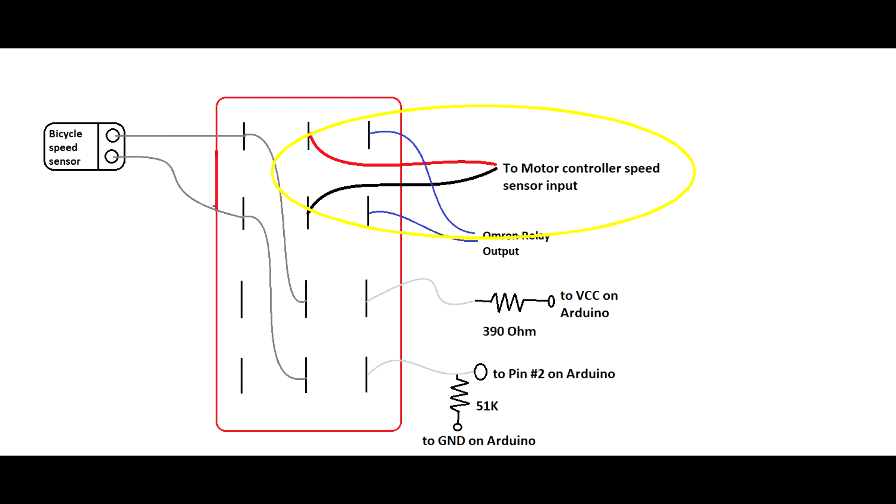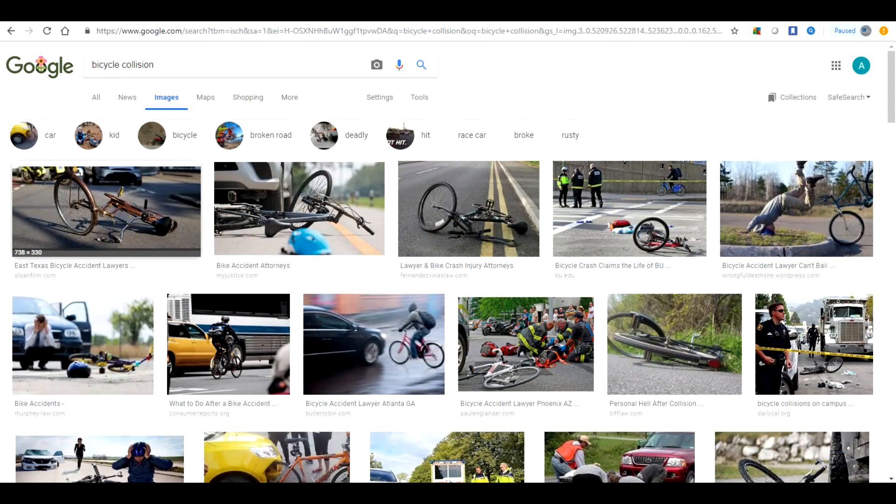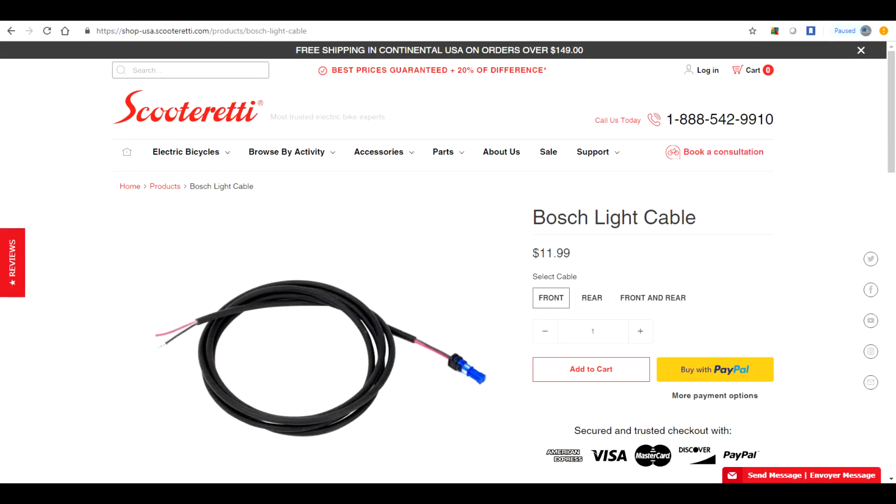This cable here is a bit hard to find — it is a Bosch light cable. Bosch makes it very clear they do not want you modifying their drive system, as modifying it to go past 28 miles an hour would constitute a motor vehicle. But when it comes to choosing between legalities and becoming a statistic, I'll toe the line with legalities. Since this channel is about hacking and not legalities, this is where I got my cable: Scooter Ready. There are a couple other places to get the cable, but this is very hard to find because Bosch probably doesn't want you finding it.